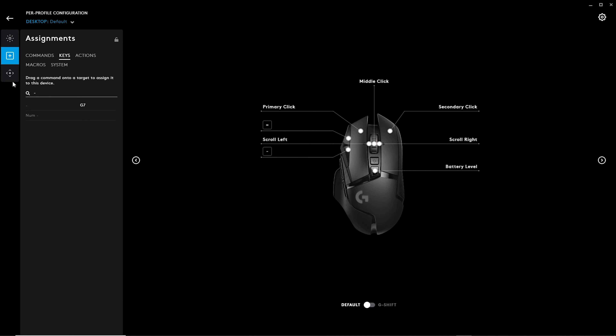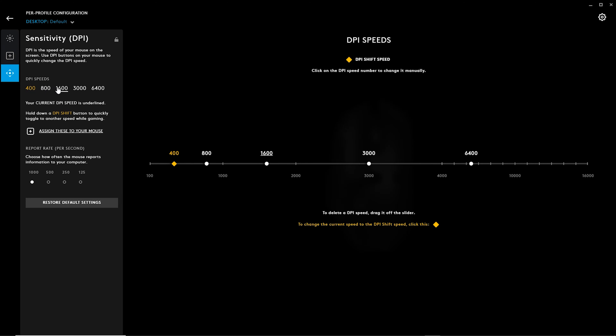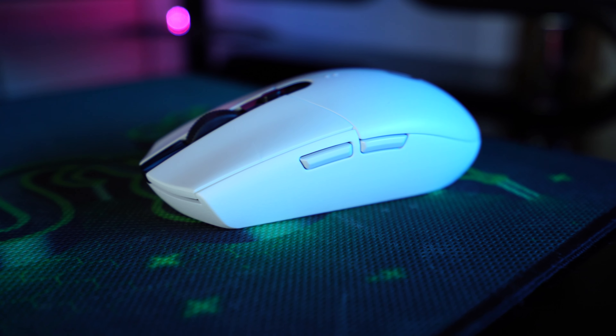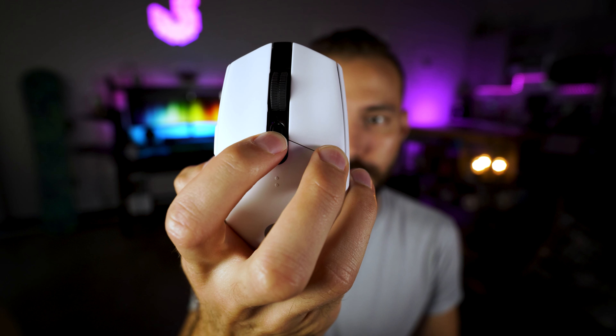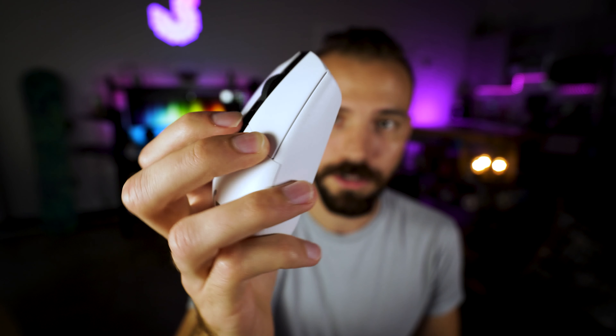On to the customizability and special features. If you want to take full advantage of this mouse, you're going to need to download the Logitech G-Hub software — I'll put a link in the description. Without the software you won't be able to take advantage of a lot of what comes with this mouse. Some of those things include presets for DPI — you can have five different presets — and six programmable buttons: left click, right click, middle click on the scroll wheel, two side buttons on the left side, and one more button on top that's a quick switch for your DPI setting.